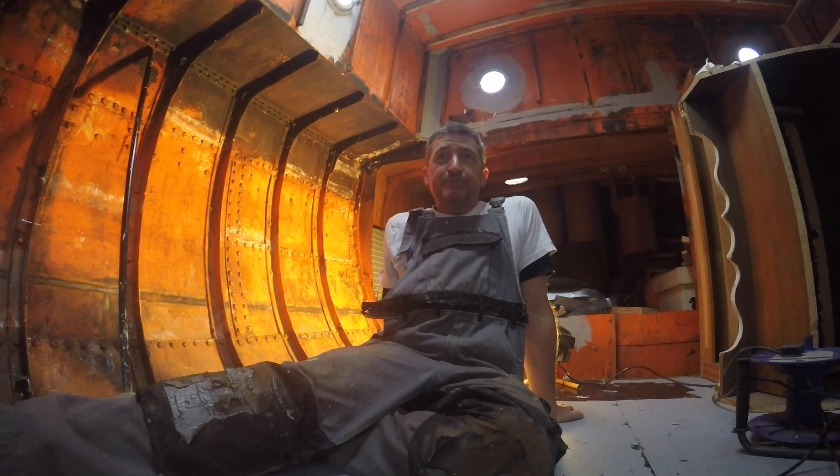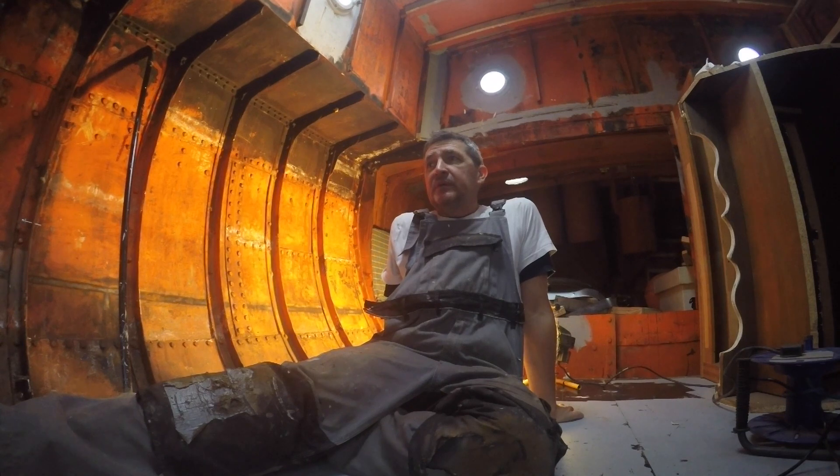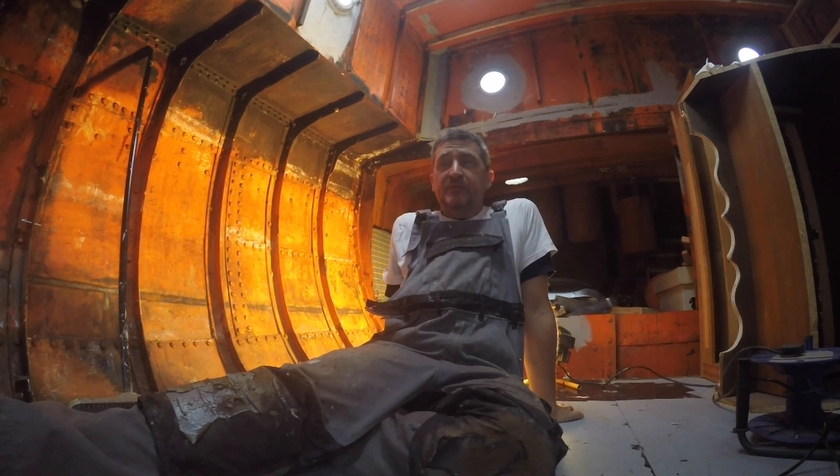I also saw that everything was anchored to the hull by expanding builder's foam, which is not the way forward for me. Long story short, I decided to start from scratch and rip everything out. Some people who haven't seen what it was like before think I must be mad, and I'm starting to question my own sanity.